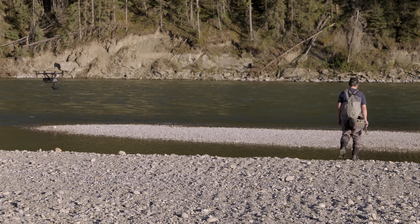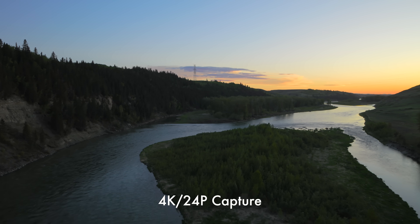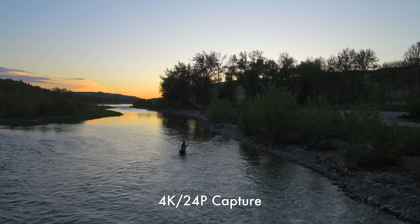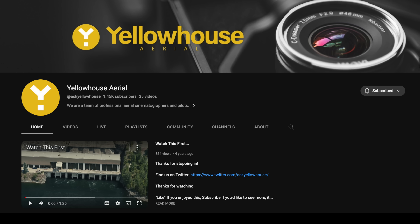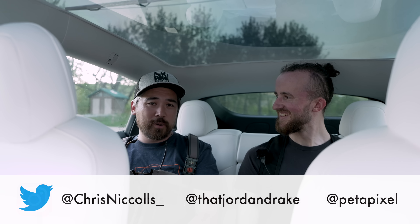Thanks for joining us from the back of Arden's car. We hope you enjoyed this video and learned about the Inspire 3 and whether it's right for you. Big thanks to Arden from Yellow House Aerial for helping out — it was a brutal shoot thanks to mosquitoes. Check out his work, and he'll be doing a more full in-depth review on his channel as well. Leave comments below with any questions. Subscribe to the channel and follow on Instagram and Twitter. Thanks so much for joining us, and we'll see you soon — hopefully on a mosquito-free day.